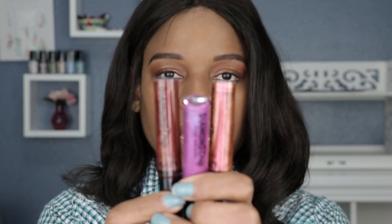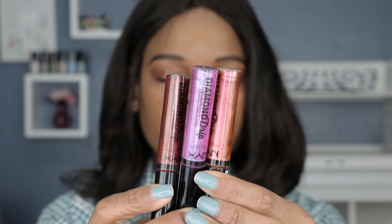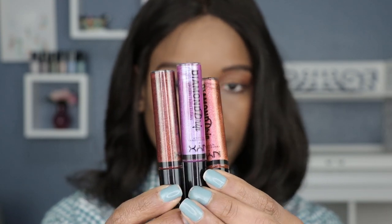Today's video is gonna be super quick because I only have three products to swatch. They are lip glosses from NYX and they are called the Diamond Drip lip glosses. There are only three shades that I currently see on Ulta, and these are also nine dollars a piece.